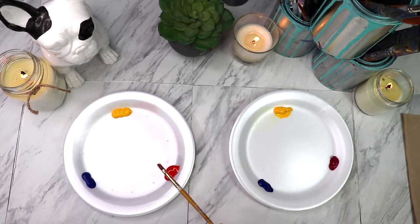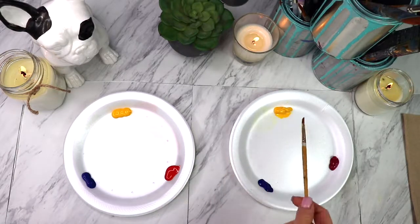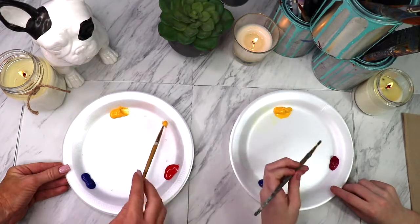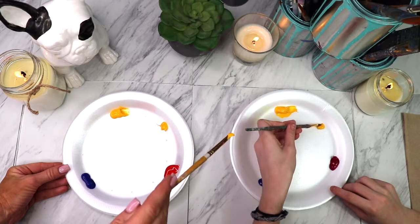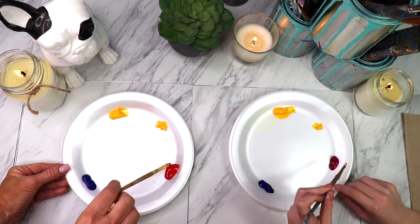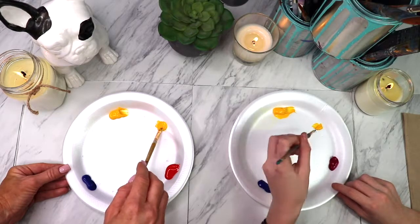So Brielle is on the right and I'm on the left. I've got the yellow, red, blue colors. Brielle has the yellow, magenta, blue. We're going to start off, grab your brush, and we're going to make an orange. So we're going to take a big scoop of yellow and put it right in the middle — between the yellow and the magenta. I'm doing it between the yellow and the red. Big scoop of yellow, and then just take a tiny, tiny bit of magenta. We can always add more but just start with a tiny bit.